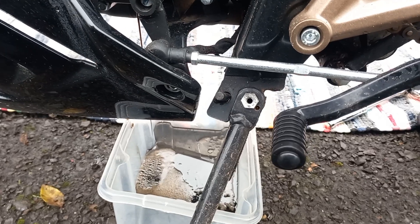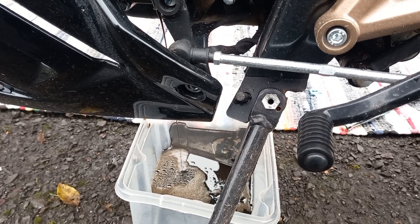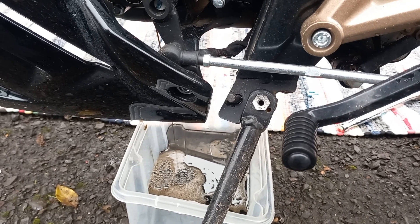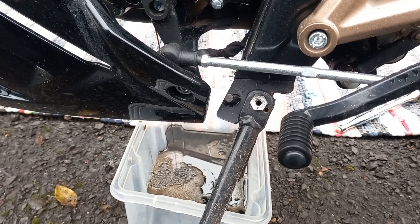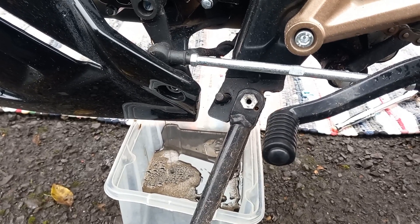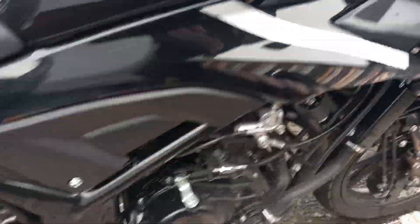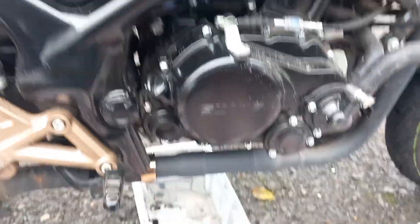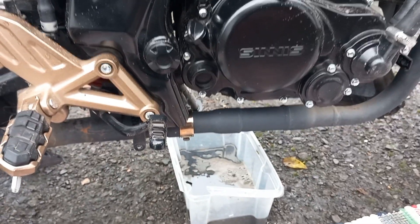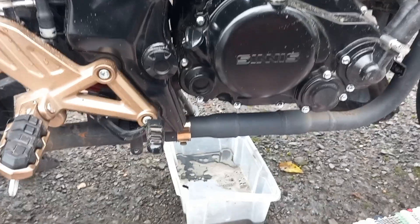Any young boys that think you just have to race around on these things — that's why they don't usually last that long, because this sort of stuff is not done. A wee filter, a litre of oil — it's not very expensive. I've just been informed that this oil change should be done around every 600 miles on these little engines, or they just fall apart.